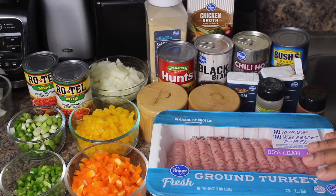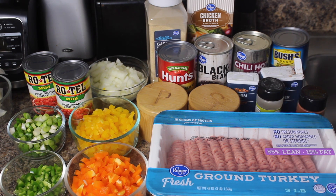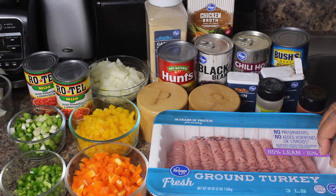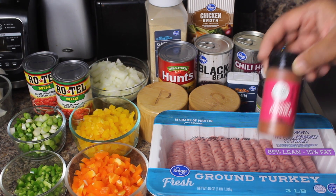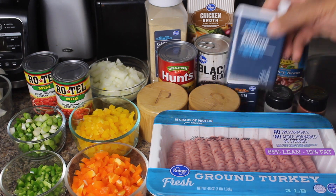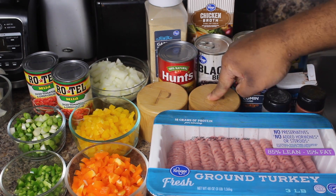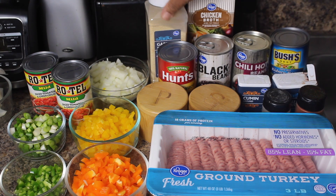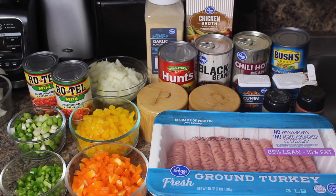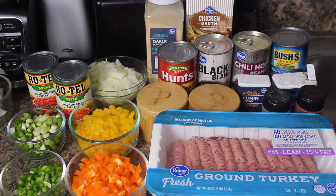Spices. Turkey is one of those proteins that doesn't have a lot of flavor, so you have to make it taste like what you want. For spices: some ground paprika, some oregano, some chili powder of course, some ground cumin, salt and pepper to taste — pink Himalayan salt, you know how I get down — some garlic powder. And we're going to add a little bit of chicken broth. That's pretty much all the ingredients. Let's get started and put it together.